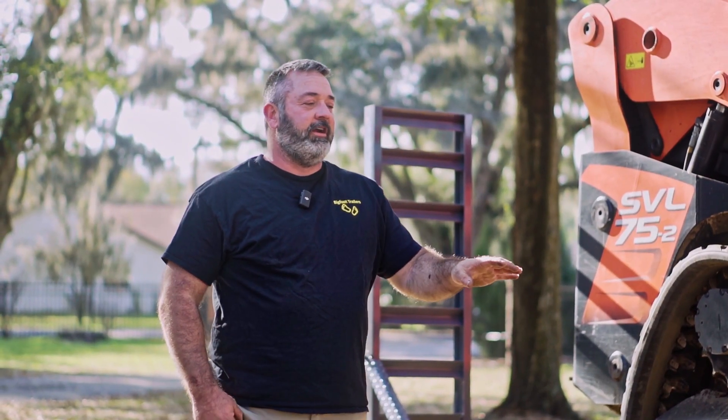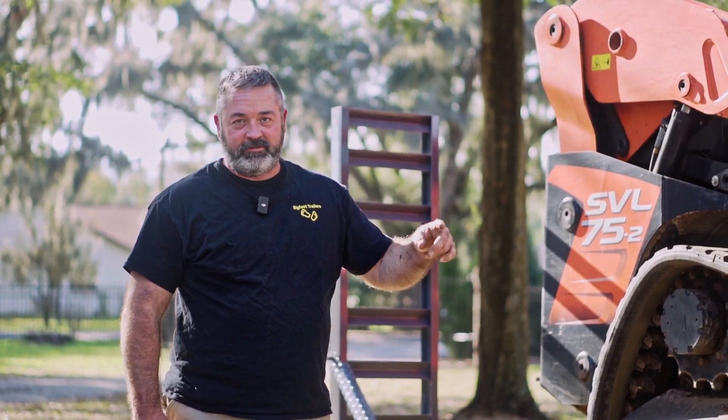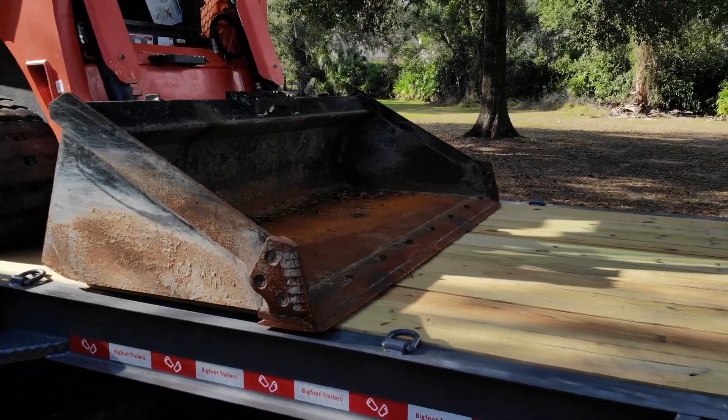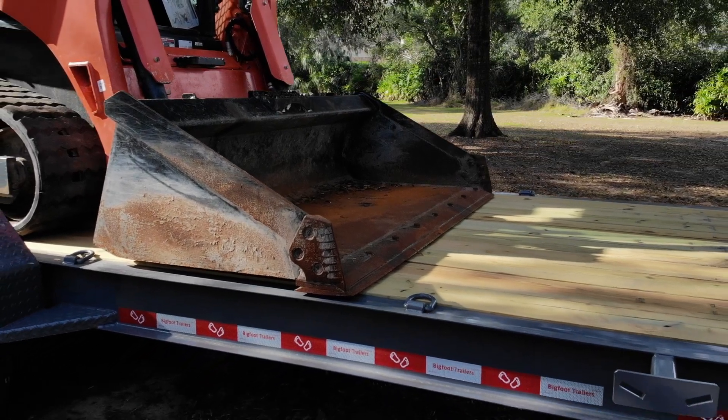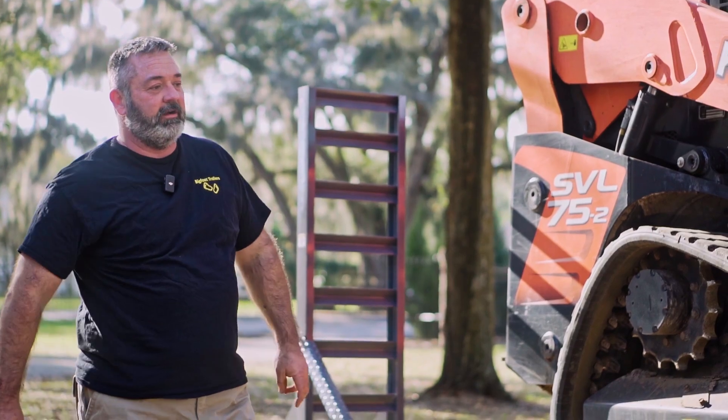A lot of trailers don't have many D-rings or tie down points. We put 10 on this trailer — five D-rings going down this side and five on that side — so you'll have no problem being able to tie down any machine anywhere on the trailer, any way you want.